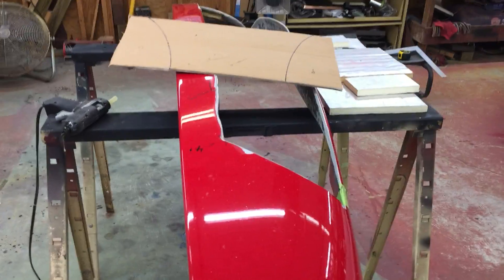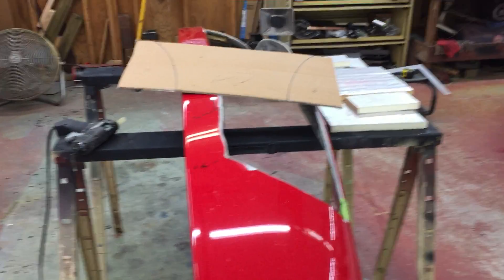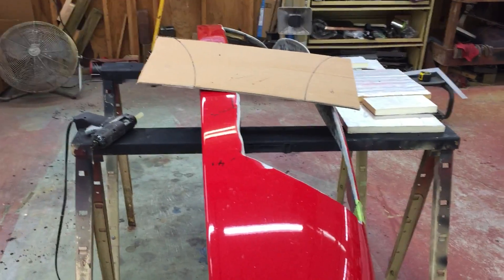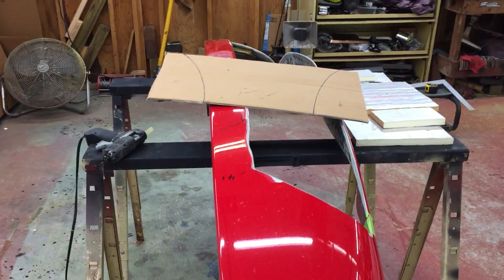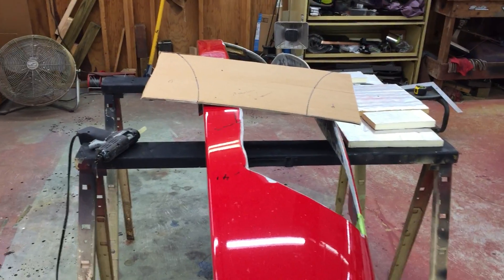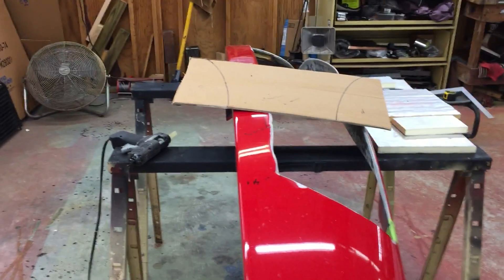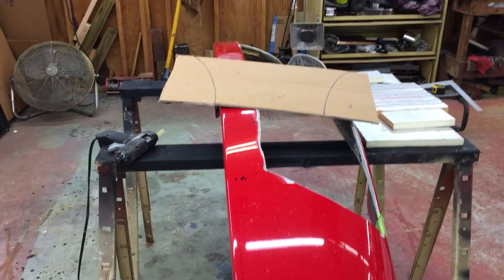Here's another video on the MIG. It occurred to me that while I've done a lot of this, maybe someone watching hasn't done any of it and has some curiosity as to how it's done. I would suggest that they go find someone who knows what they're doing, but for novelty use only, I'll talk about what I did.